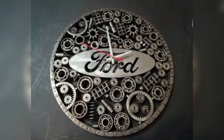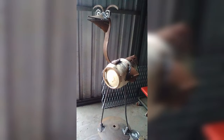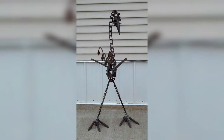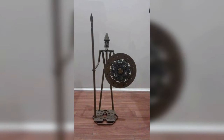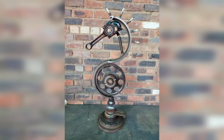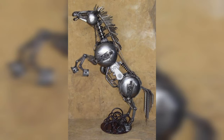A welded wine rack can be a fun and functional addition to your home decor. You can create a simple design with straight lines or get more creative with unique shapes like a tree or a spiral, and experiment with different materials like steel or copper. A welded table can also be a unique and functional addition — you can create a simple design with straight lines or get more creative with unique shapes like hexagons and triangles, experimenting with different materials like steel or aluminum for a unique look.